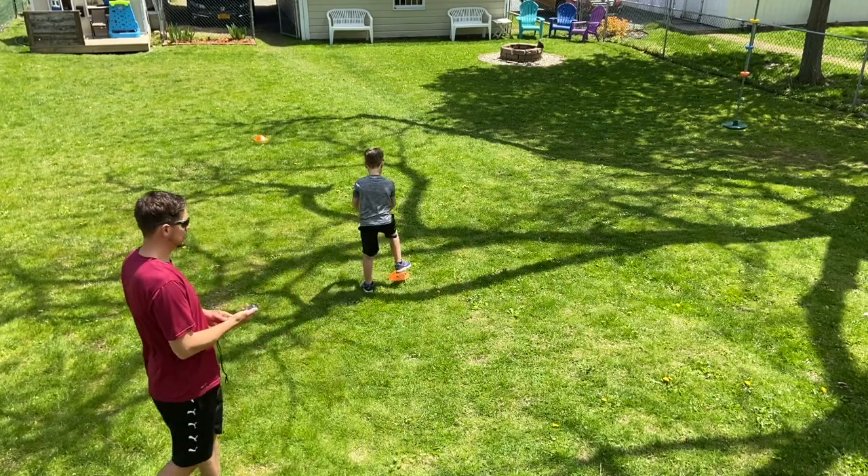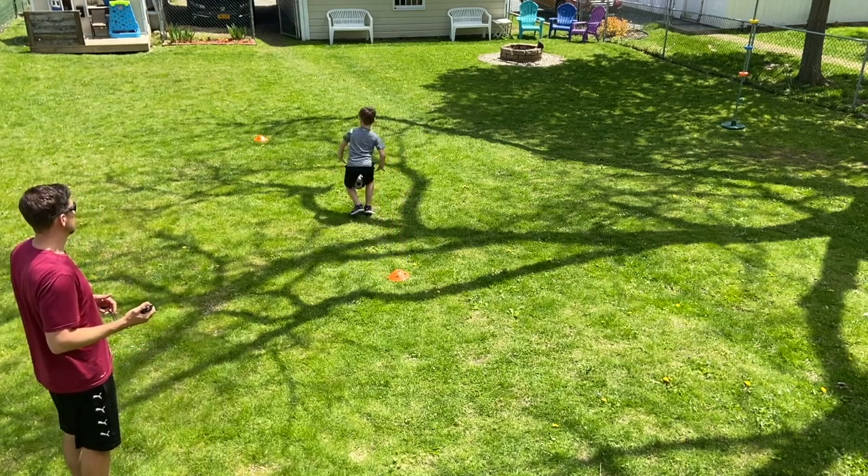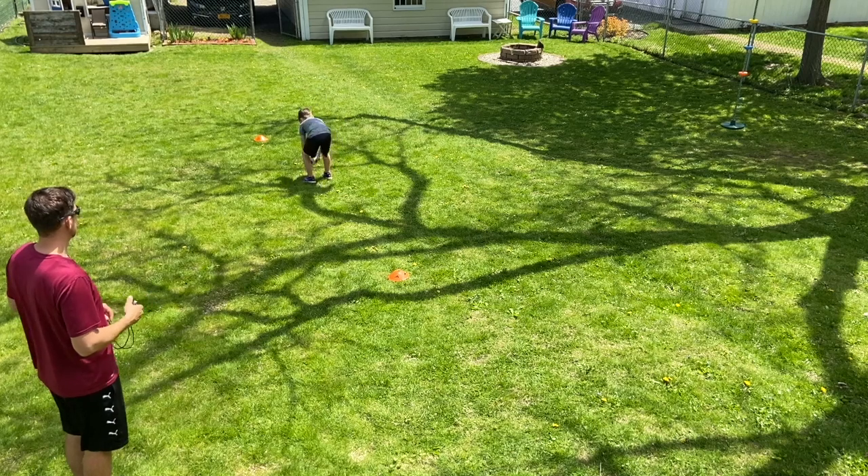All right, Ari, are you ready? Set, go. No hands on the ball. Five jumping jacks.